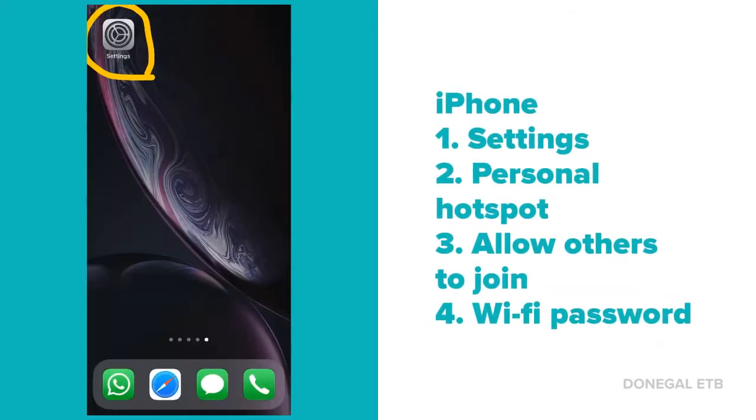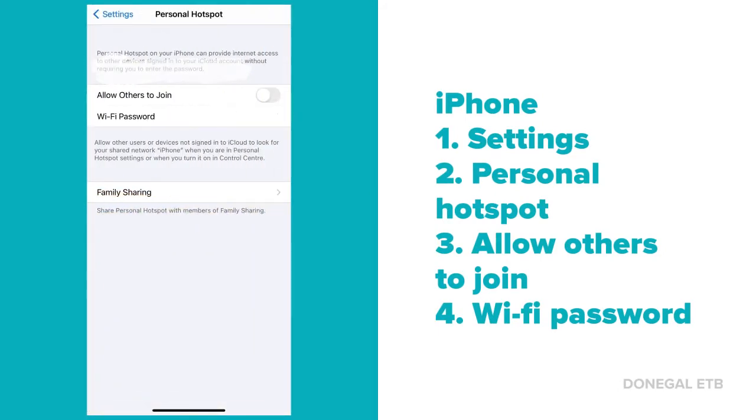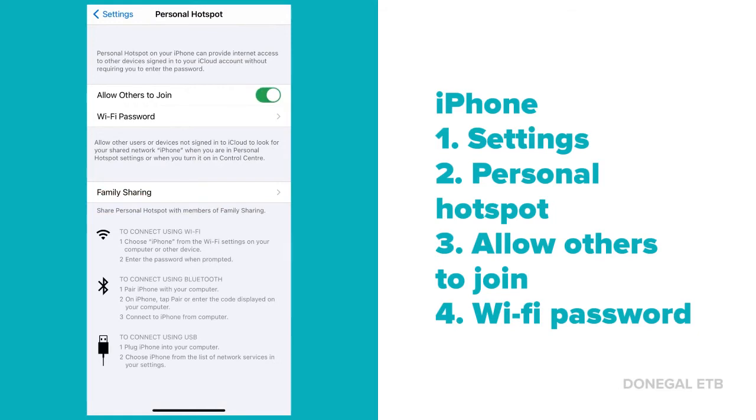On an iPhone, open the settings. In there, open personal hotspot. When you have this open, turn on allow others to join. Your Wi-Fi password will be written on the screen beside it, and there are instructions further down.